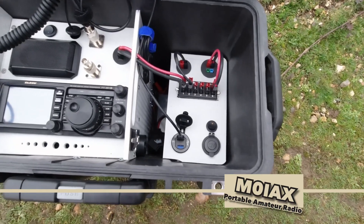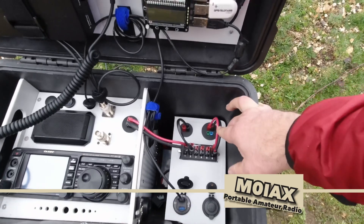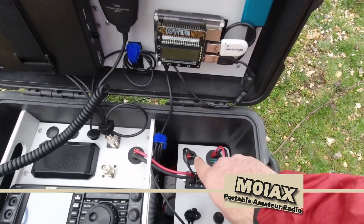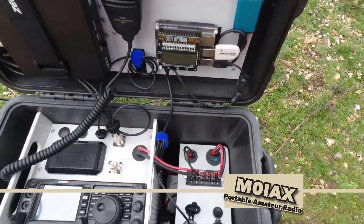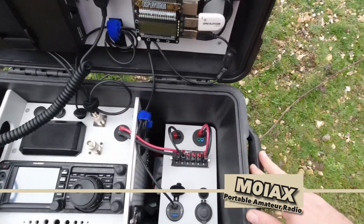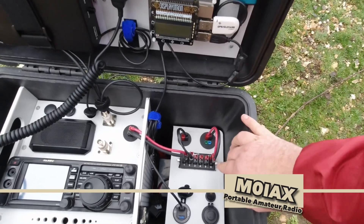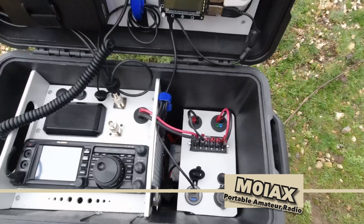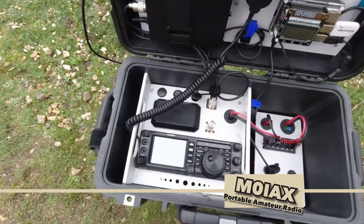The 12 amp hour LiFePO4 battery will give me a good few hours of operating, especially on digital modes where I'm using less power. There you can see the power connections — all Anderson power poles. That one connects to the battery underneath, and that's the connection for a charger. This connection runs from the power distribution to the two sockets at the bottom, and then one to the radio.